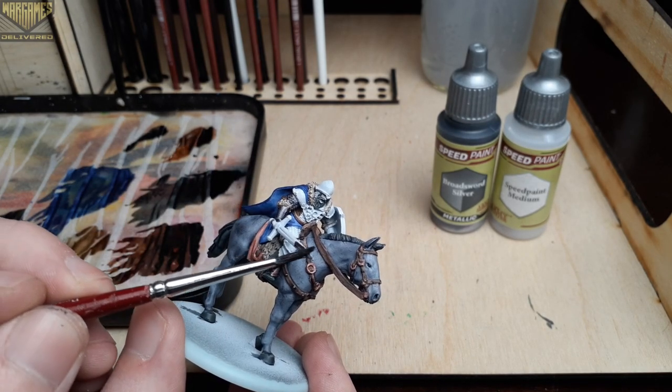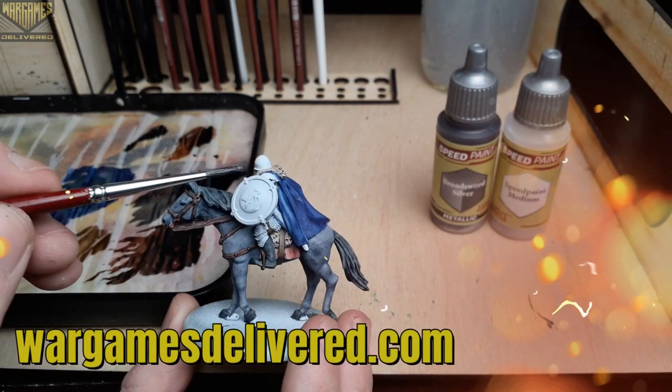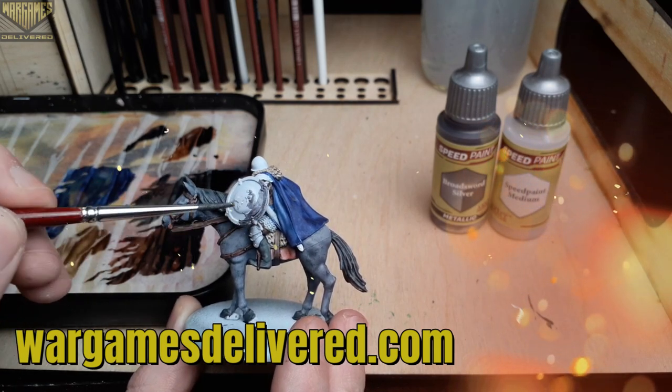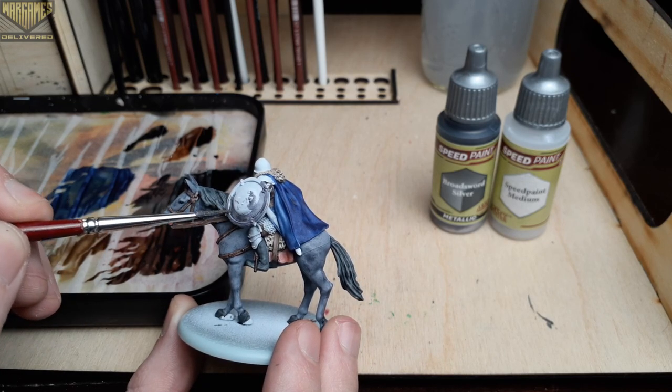By the way, if you're interested in trying out any of these paints for yourself, we have a pre-order for the Speed Paint 2.0 mega set linked in the description below near the paint list. And while you're there, be sure to refer a friend and get a quick $15 discount for yourself and your friend before you order.